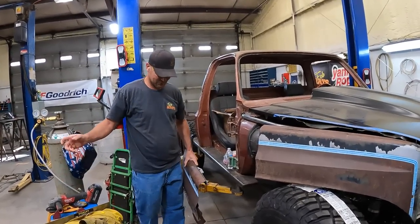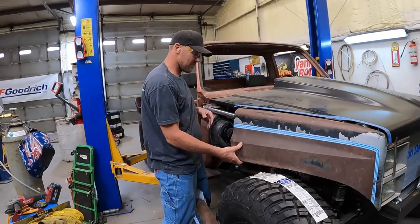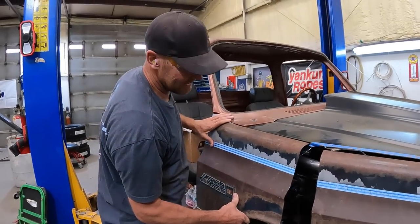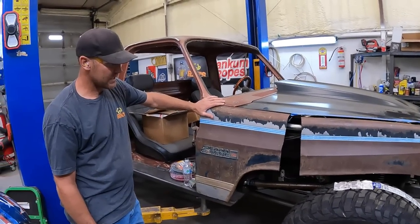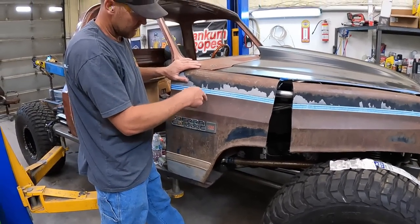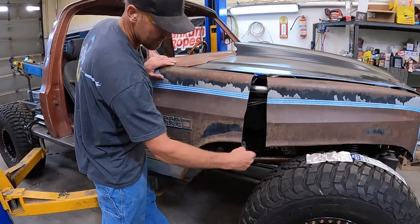We've got a two-piece fender - it's a new model. That's how that part goes. We're gonna end up cutting the fender off right here and adding a whole new piece to it to get this filled in.